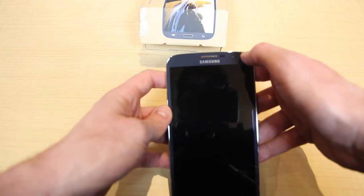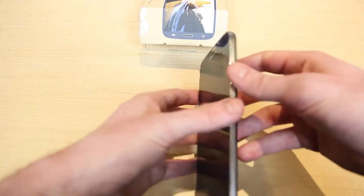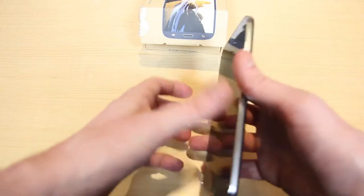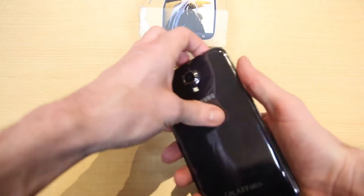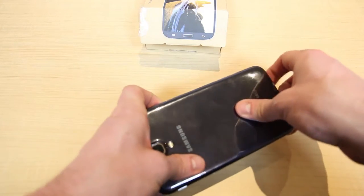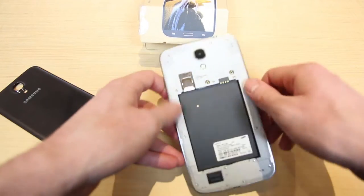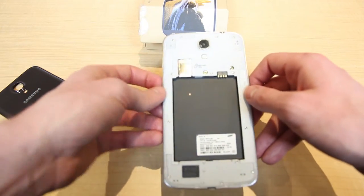In terms of cameras, on the front it's a 1.9 megapixel camera, and on the back it is 8 megapixels. The device also has 64 gigabytes of extra storage through the micro SD slot. I'll show you — you just stick the micro SD card in right here and you're good to go.